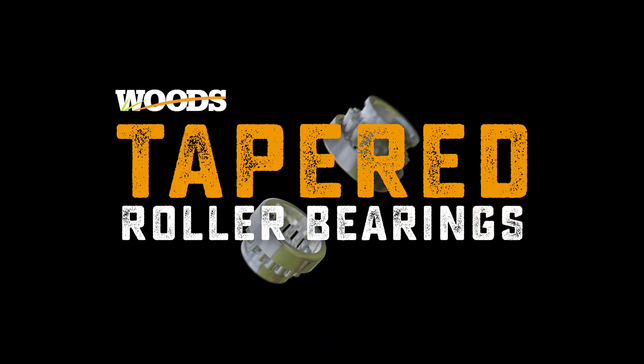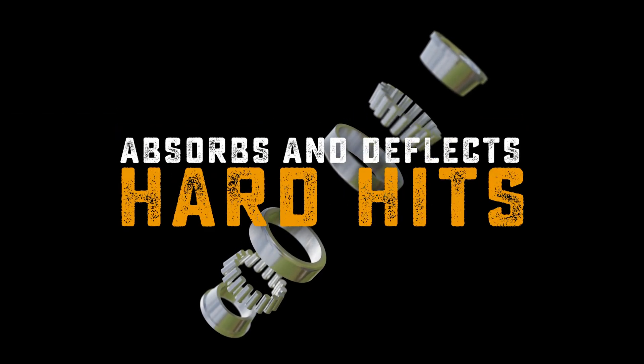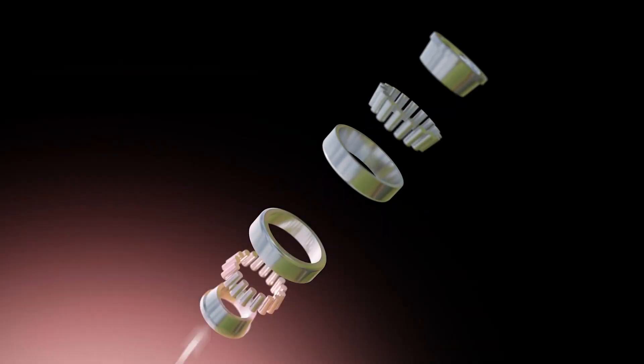Tightly spaced, tapered roller bearings absorb and deflect hard hits away from the gears, shaft, and oil seals.